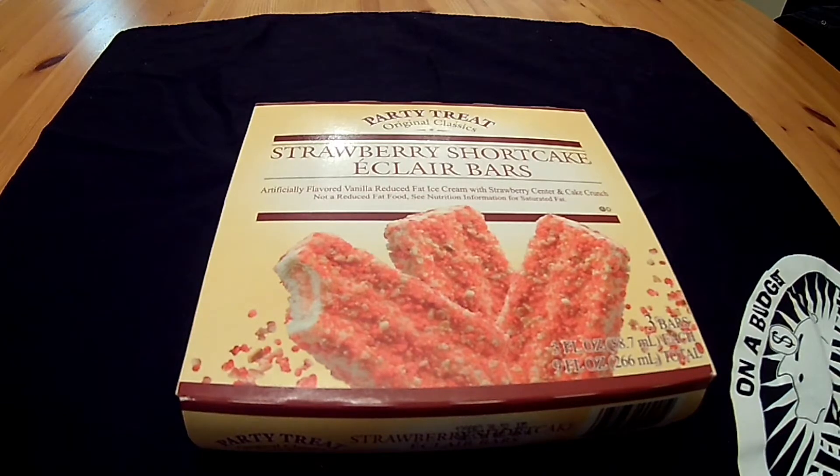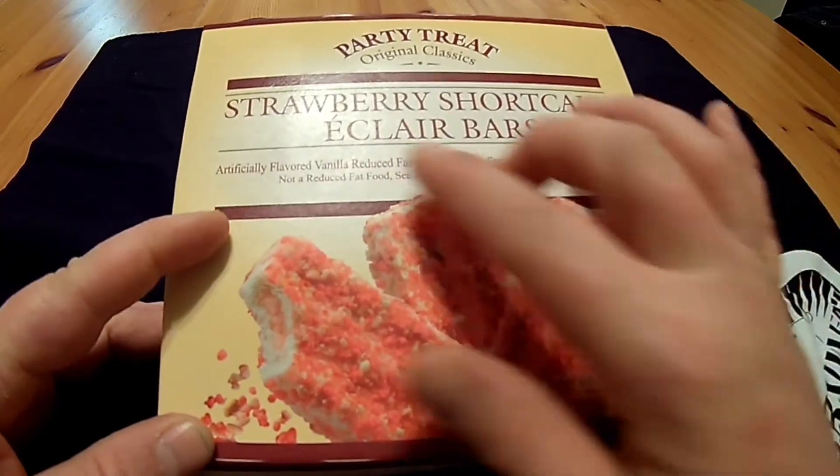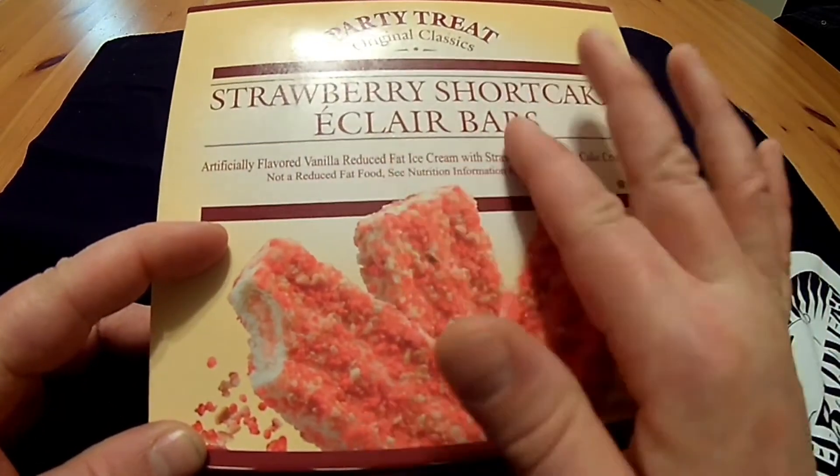Time for another Dollar Tree food review. This time, it's the Party Treat Original Classic Strawberry Shortcake Eclair Bars.